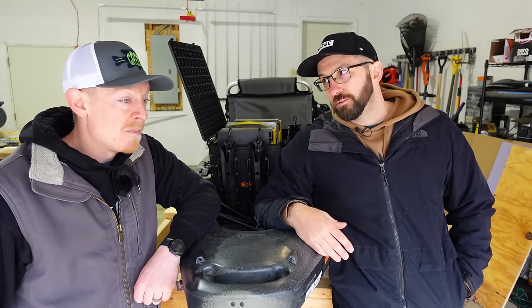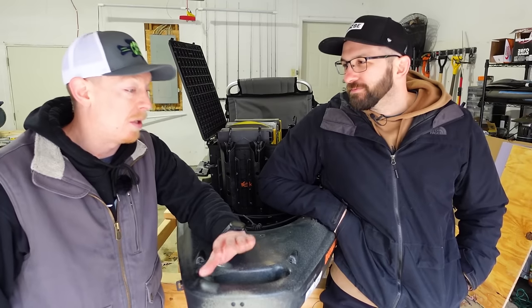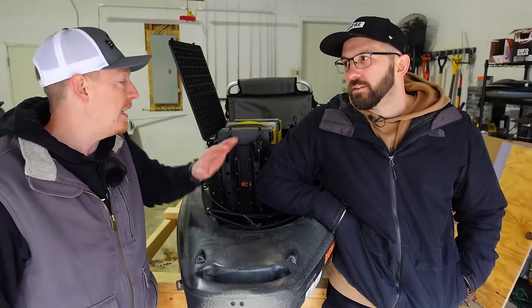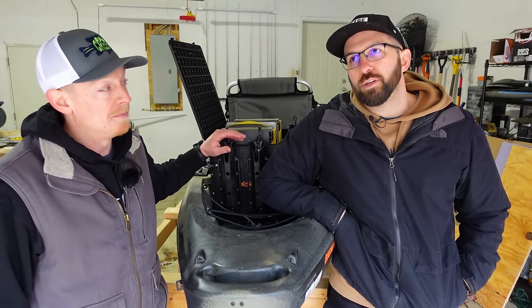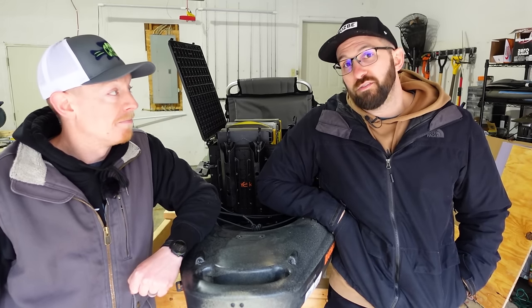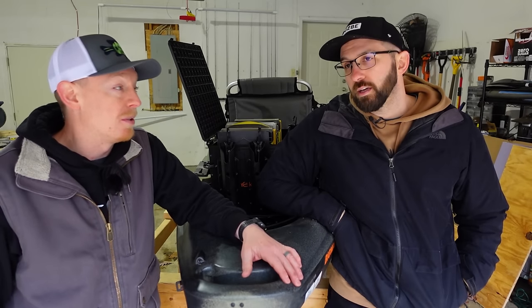At this point, I'd probably avoid the Hobie H-Crate unless you have a Hobie — it's very specific to that platform. For a non-Hobie user, it's just not a great value. As for the Wilderness Systems, I can't say it's a great value at that price point — anything over $150, you're really paying for what you want: specific features, a specific look, or the cooler option. There's no reason you have to spend that much on a crate unless there are very specific things you want to do with it.